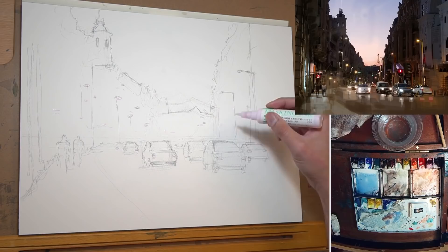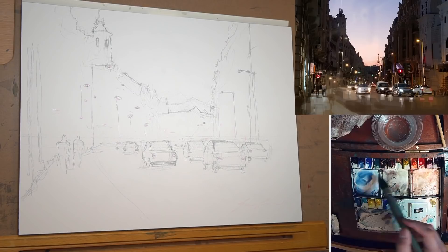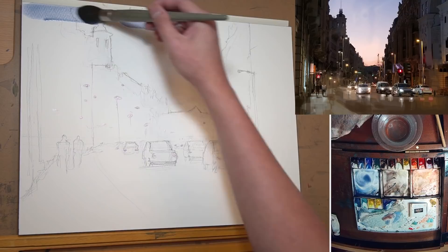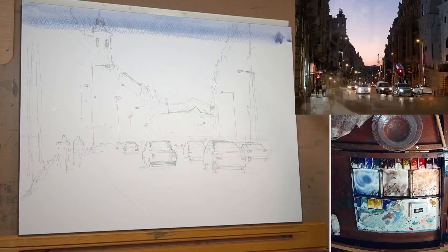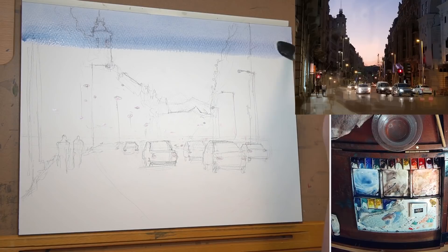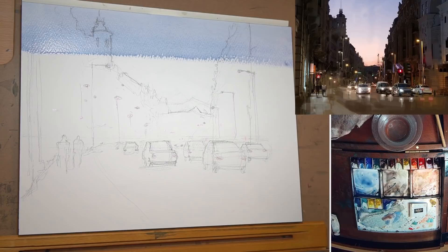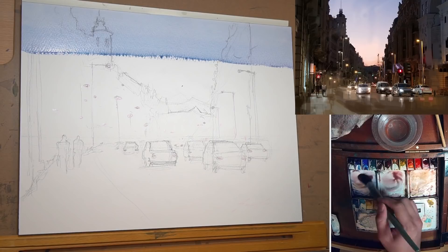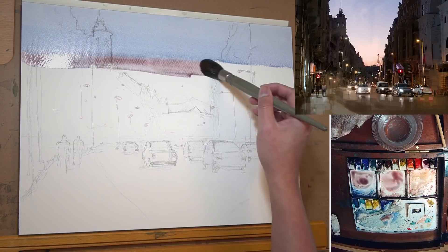I'm going to add a little bit of Alizarin Crimson to make it a little bit more purple, so it's still going to be pretty cool. I want a good amount of paint up here — nice big brush, make sure your paper is tilted. I come back with a little bit of blue and let's see how this will work. I have no idea how this will turn out.